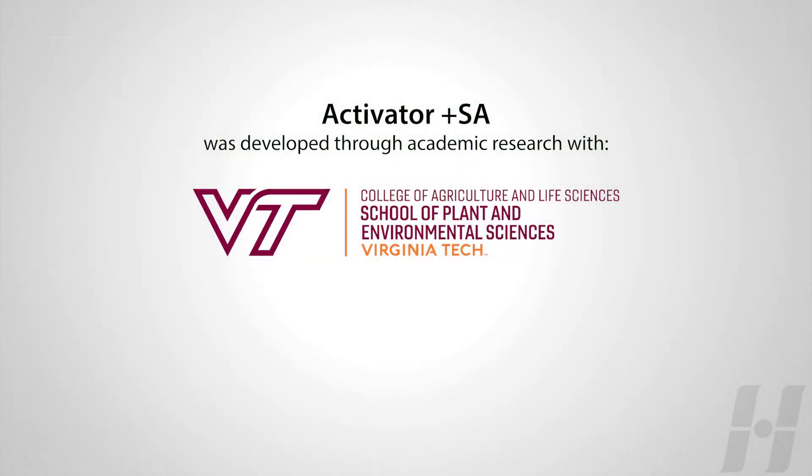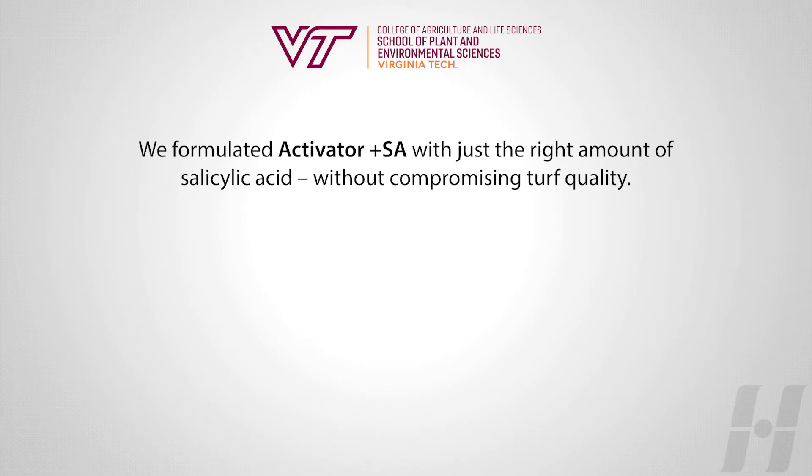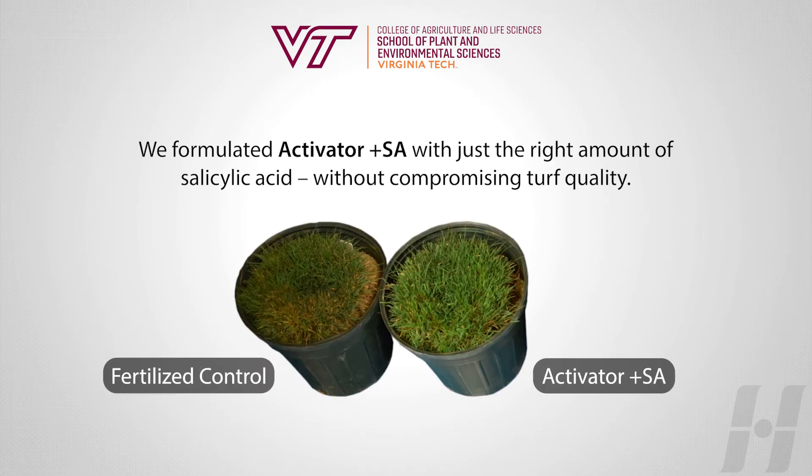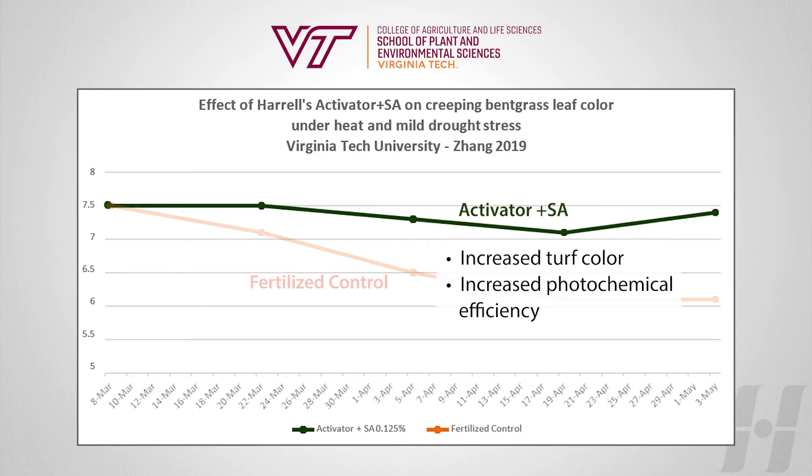Activator Plus SA was developed through academic research with Virginia Tech, where the effectiveness of fertilizer programs with and without Activator Plus SA were tested under heat and mild drought stress. Compared to the fertilizer control, fertilizer combined with Activator Plus SA resulted in increased turf color and increased photochemical efficiency.